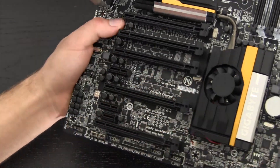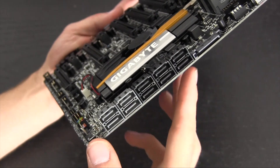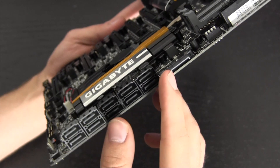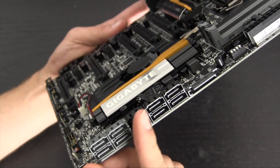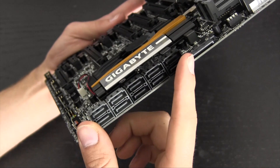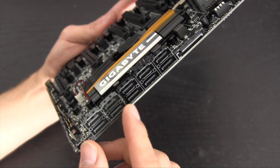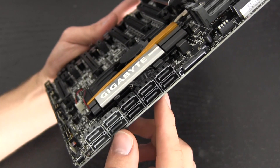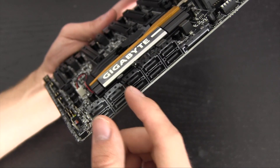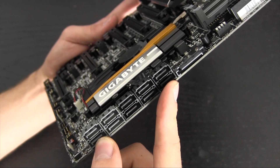Now let's look at the southeast quadrant for storage options. This motherboard has 10 SATA 3 ports — the six black ones are native to the Z87 chipset, and Gigabyte added a secondary Marvell controller to bring four more ports for a total of ten. SATA 2 on Haswell is now completely gone. The Marvell controller may be slower than the native one, but it's still great to have that many SATA 3 ports.